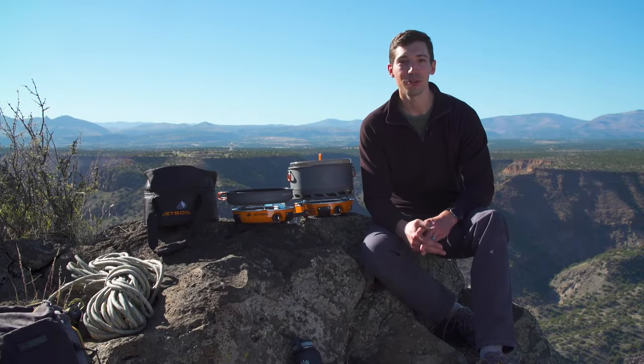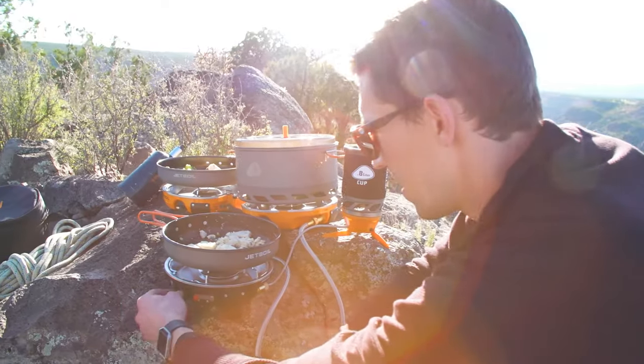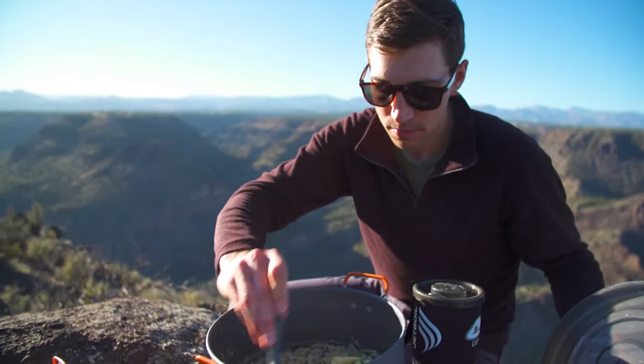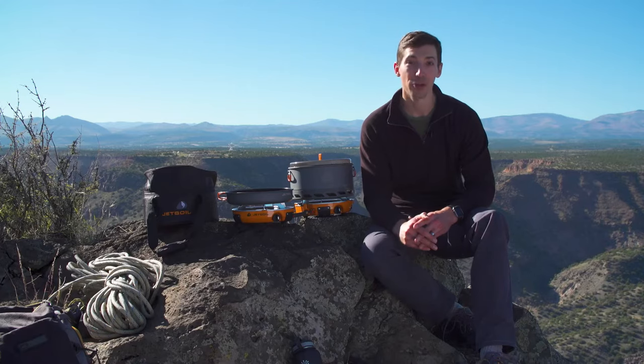Hey guys, today we're talking about the Jetboil Genesis Basecamp system. Now this thing is the world's first Basecamp cook system that will totally change the way you cook in the backcountry. It's truly incredible. I'm going to show you what it's all about.